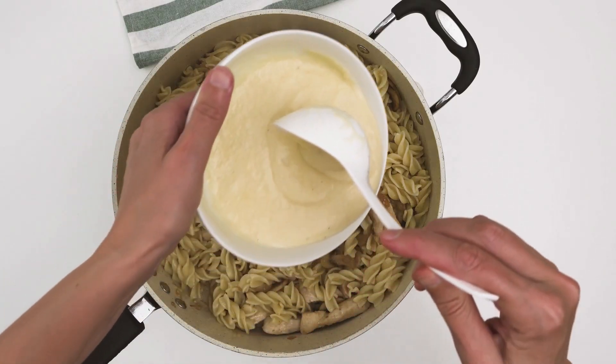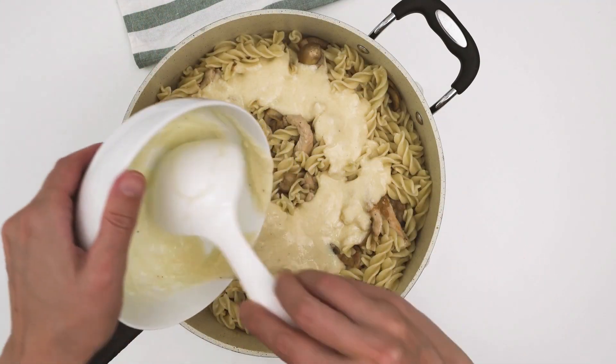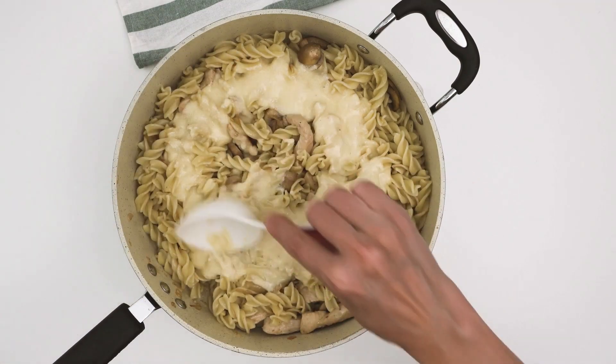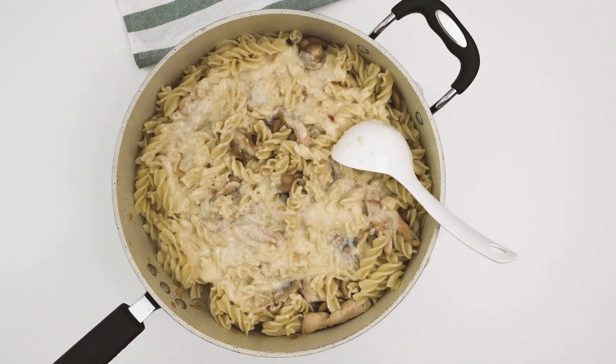Perfect Chicken Alfredo. Oh, Chicken Alfredo — how we like this traditional pasta dish resembling pseudo-Italian cuisine. Although there are a ton of bottled pasta sauces available for purchase, creating Alfredo sauce from home is surprisingly simple. This recipe serves as a fantastic foundation for all one-pot pasta dishes.